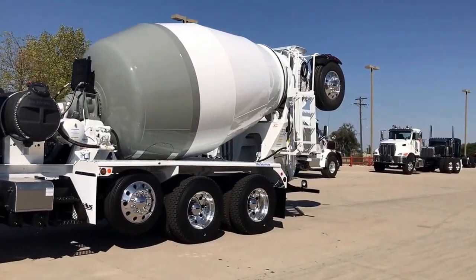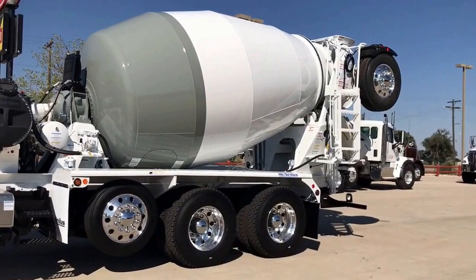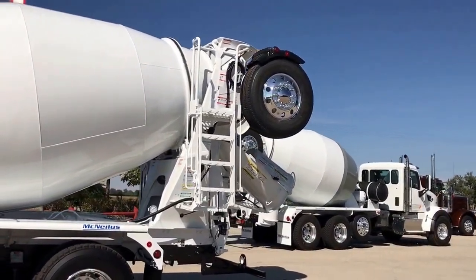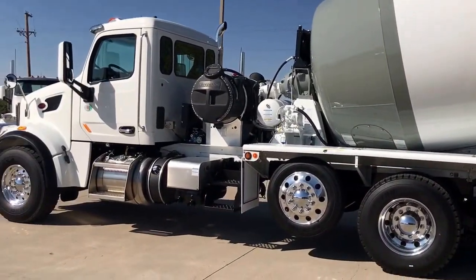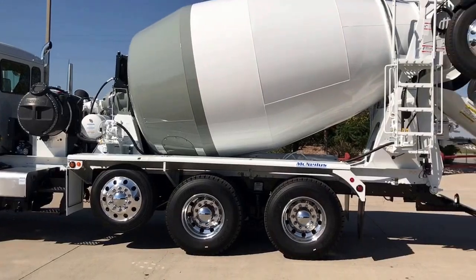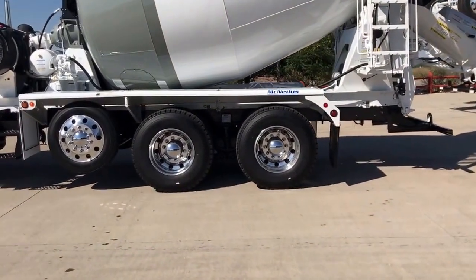Got an air up, air down, liftable, steerable pusher axle, and then you get the Bridgemaster axle that drops down in the rear. A really good looking truck. This particular truck has an Allison 4500 RDS in it.